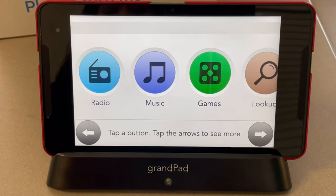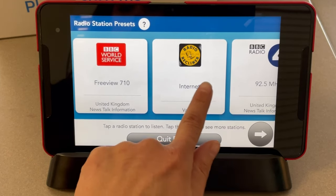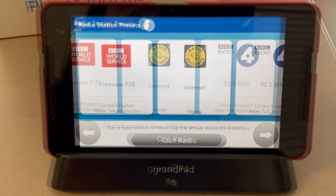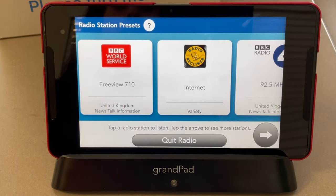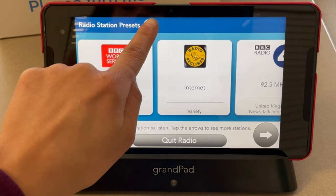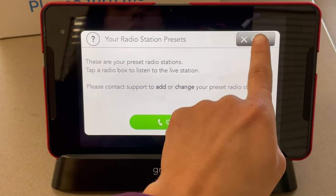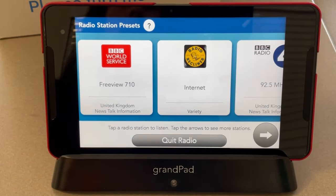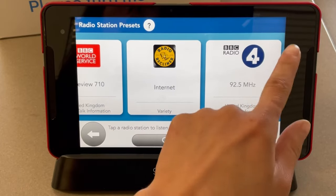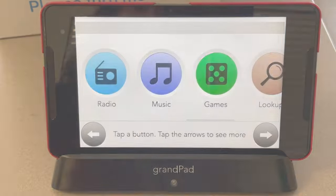If you enjoy listening to the radio, you can choose Radio. There are already three preset stations on your home screen. If you want to add another radio station, you can contact Grand Pad Support — please contact support to add or change your preset radio stations. Once added, it will appear as a fourth preset station. To go back to the home screen, choose Quit Radio.